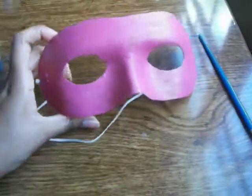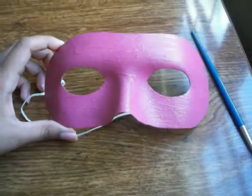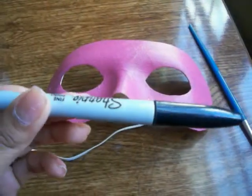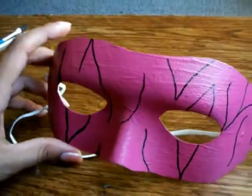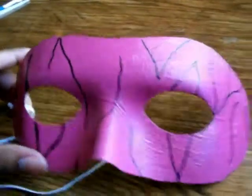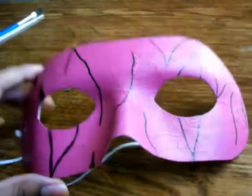Here it is — just let it sit and dry and we'll be back. Okay, so my mask is completely dry now. We're gonna add the stripes, but before I add the paint I'm gonna outline it with a Sharpie. I just added the black lines — it doesn't have to be perfect, I just free handed it all. Right now it looks really funny, but once you start adding the paint and making it thicker it'll look great.